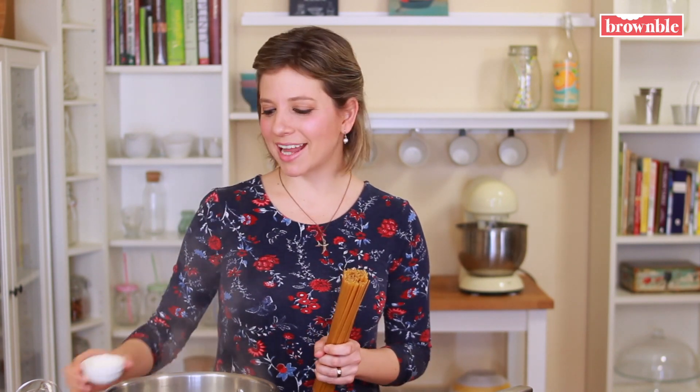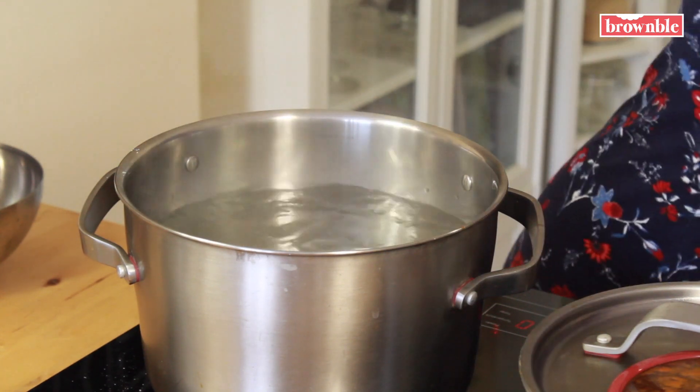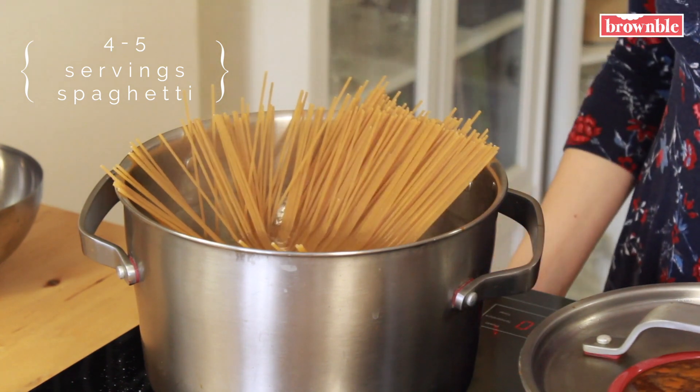Our sauce is almost ready, so I've brought a big pot of water to a boil. I'm going to add some salt and my spaghetti. Cook your pasta until it's al dente, but before draining it, I want you to reserve about half a cup of that water. You might need it to thin out your sauce, depending on how you like your bolognese — you might not have to use it, but I always recommend reserving pasta water whenever you're making pasta with a sauce. It can be really helpful.